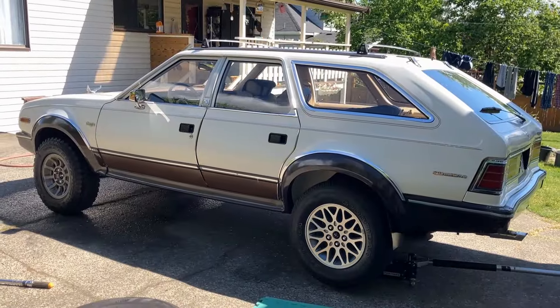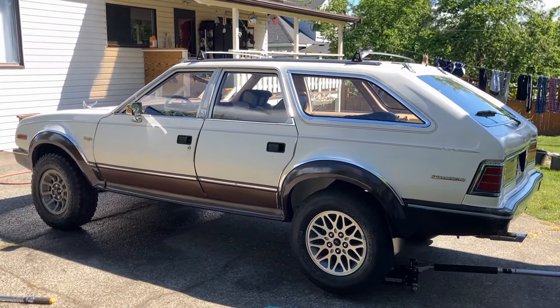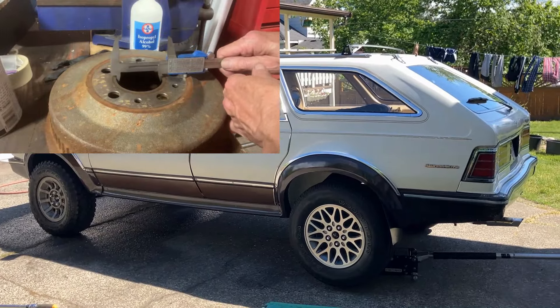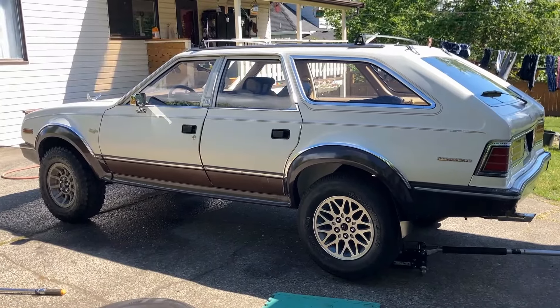I didn't think that the Cherokee rims would fit around the hubs, but they cleared it — they fit. The specs I found were 71.5 millimeter hub size on the Cherokees, and on the Eagle it was closer to 72.2. Strange that I measured 71.84 outside diameter.